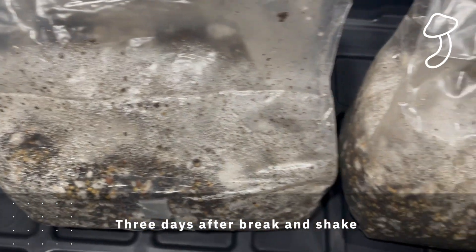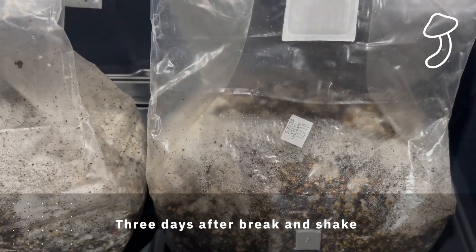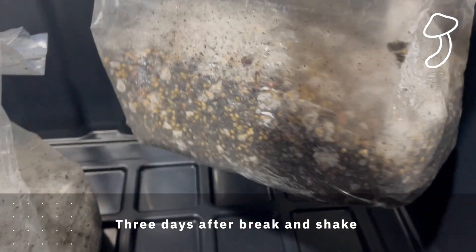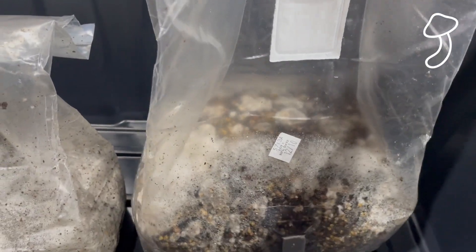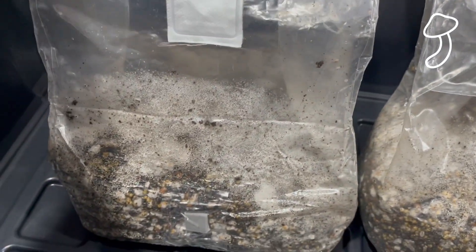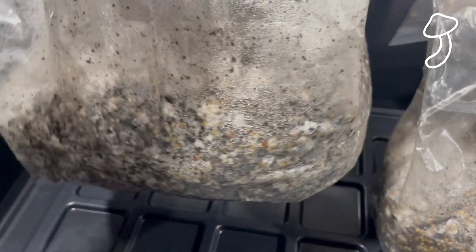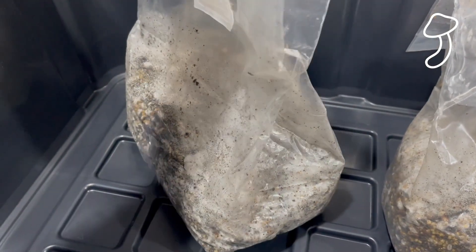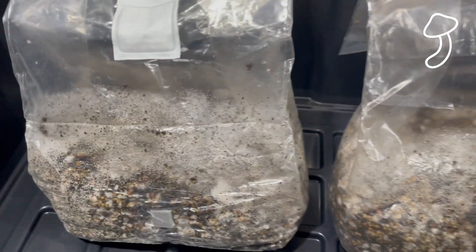This is three days after the break and shake, and as you can see the whole colonization of these bags has started — it's almost full. It's quite surprising how quickly it grows. I'm basically going to leave it in this dark box here, check in every day, and once the bag is fully colonized we will go on to the fruiting stage where we add some oxygen into the bag to trigger it.